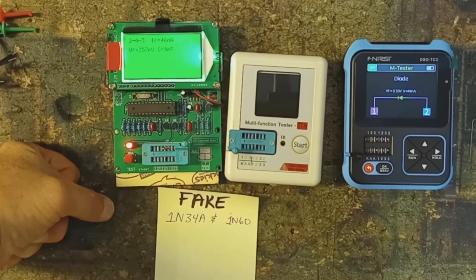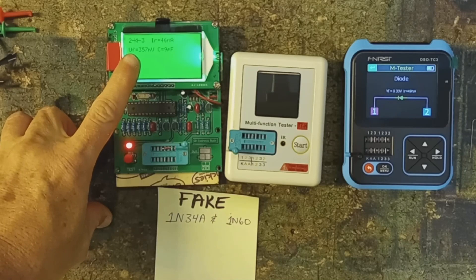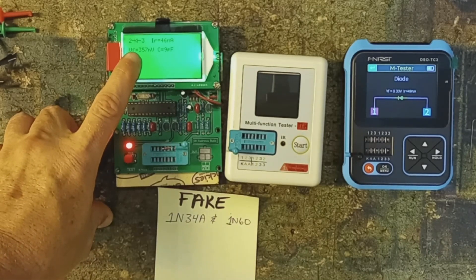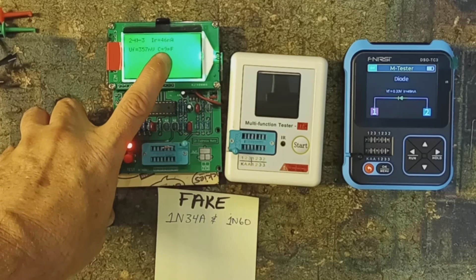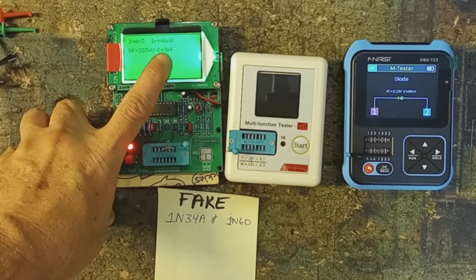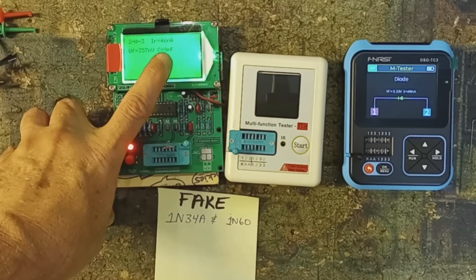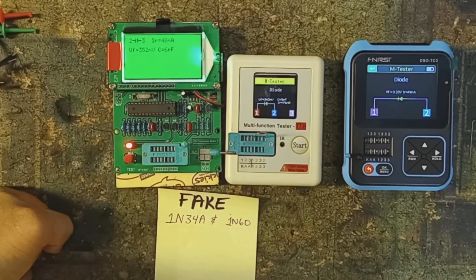Here is a fake Chinese 1N60. You will see the forward voltage drop is at 357 millivolts, which is in the 300s — that's the key parameter you're going to look at. Leakage is only in the nanoamps, not in the microamps, and you see a capacitance reading, which you will not see on the real germanium diode.